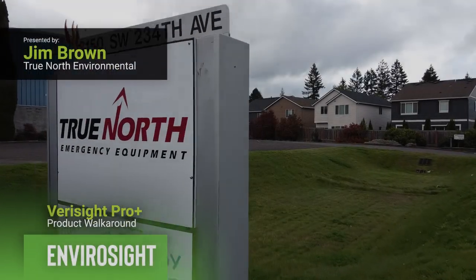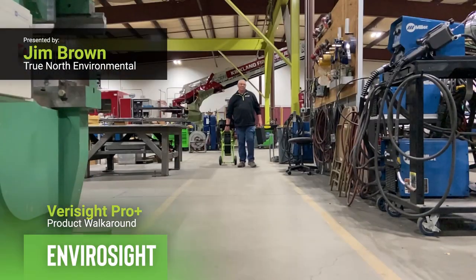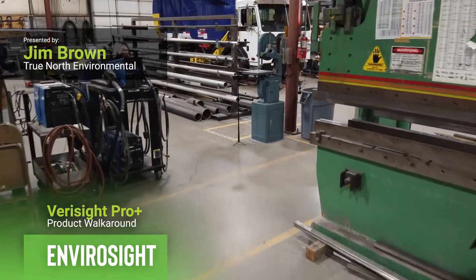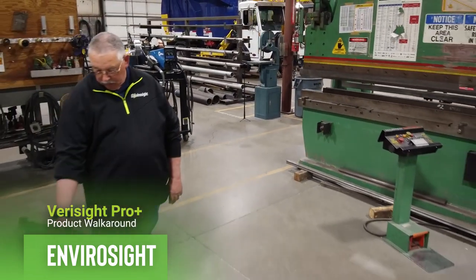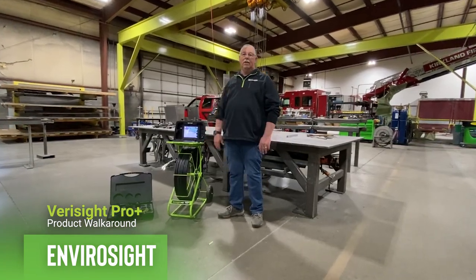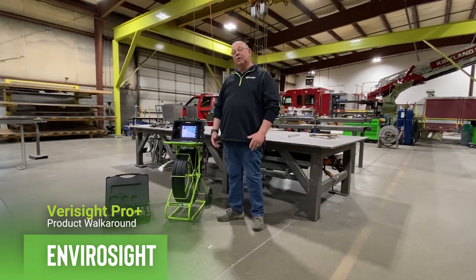Hello, my name is Jim Brown from True North Equipment, and today we're going to talk about the Verisight Pro Plus push camera from EnviroSight. The Verisight is a name that's been renowned within the industry for durability, longevity, and supplying the information that our customers need.